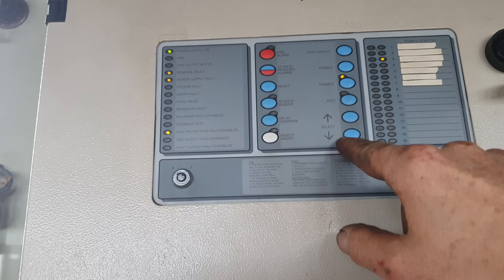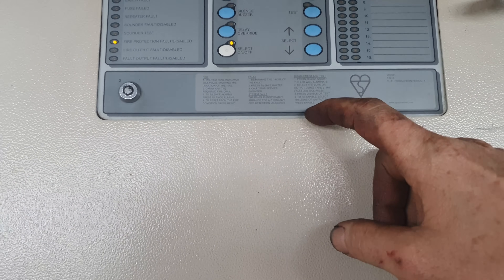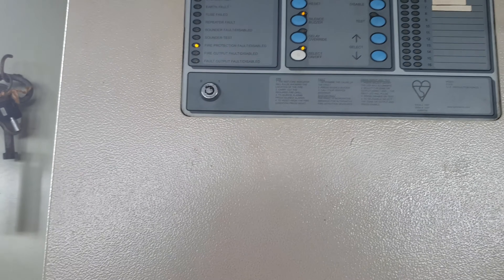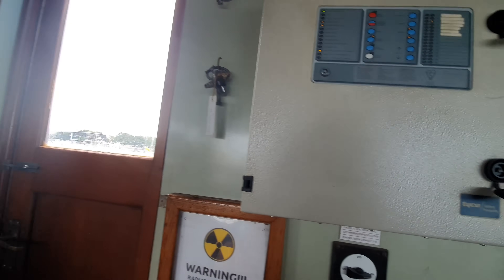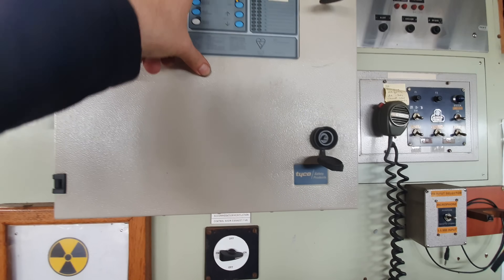It's saying there's a fire there. Oh yeah, because it's been disconnected. Select — 1, 2. Disable. Silence buzzer. Let's test the bell. Testing bell. Copy on radio — yeah, if it's belly with it.